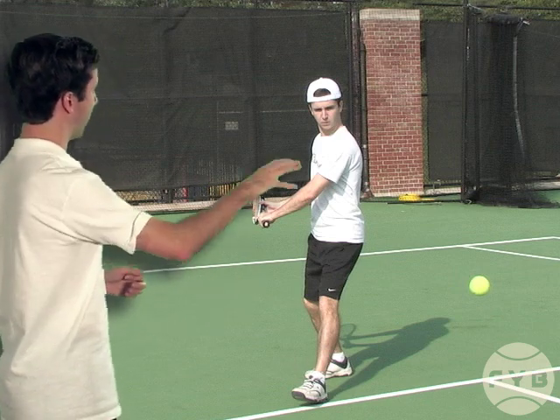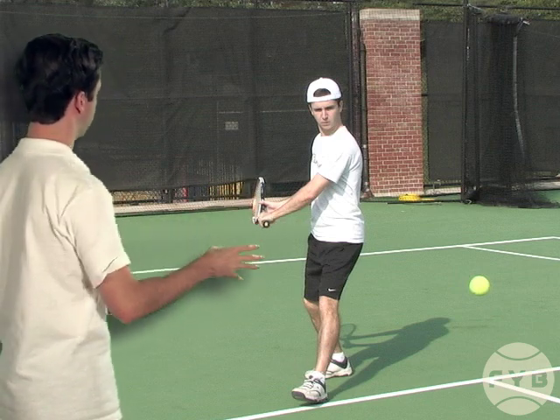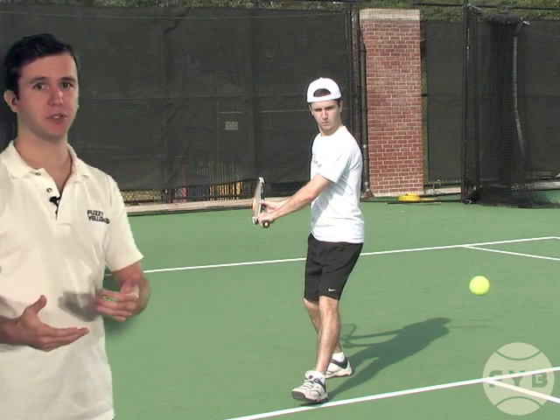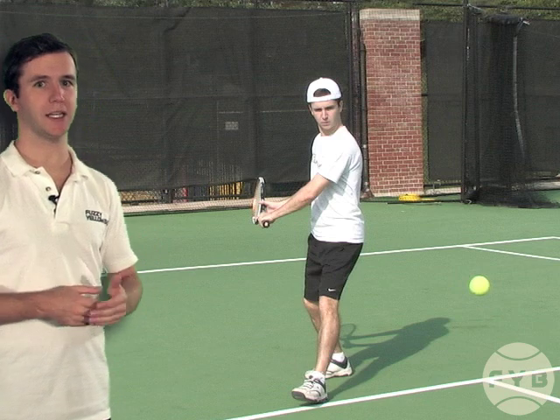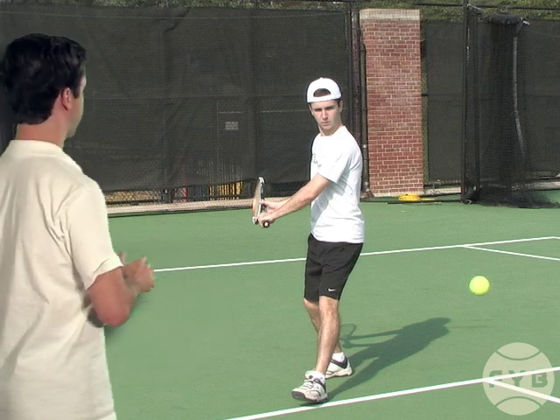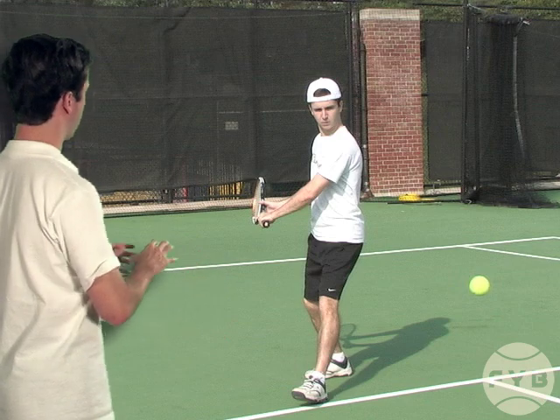Right now my body's sideways — if we freeze it, my body's sideways and the racket is pointed at the back fence. That's the same position I was starting in in the previous video. And then to swing and hit, my mechanics are exactly the same — we've already worked on them.